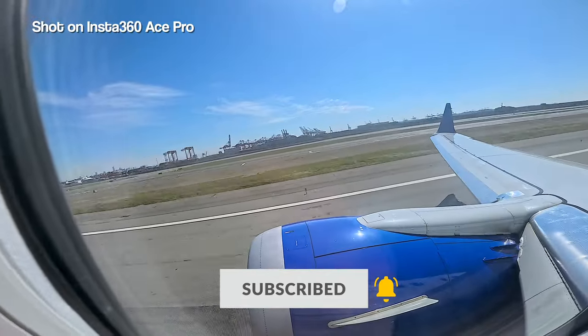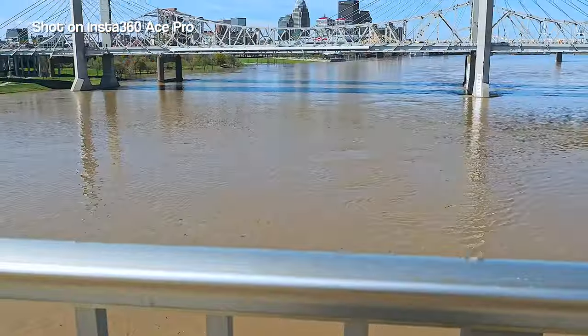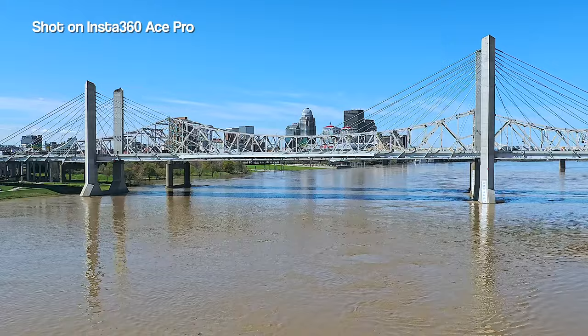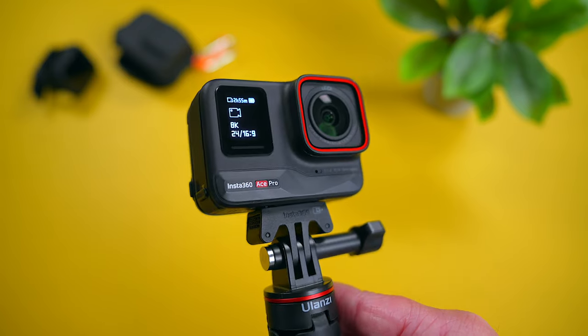It's a camera that you can use for your action packed adventures but you do have to be careful with it. I also discovered many new tricks and found some great accessories along the way that take this little camera to new heights. So in today's video, I want to share with you guys some of the best settings and accessories that will help you get the most out of your little Insta360 Ace Pro.